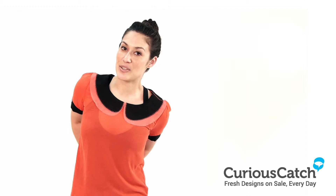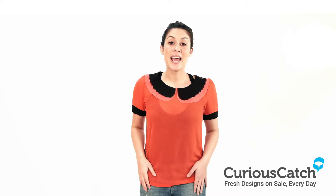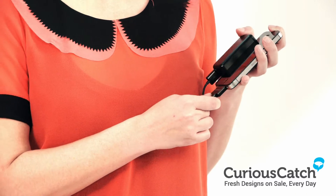It is an Apple certified accessory and it slips very easily into your pocket. It has enough capacity to charge an iPhone or an iPod that has gone flat.